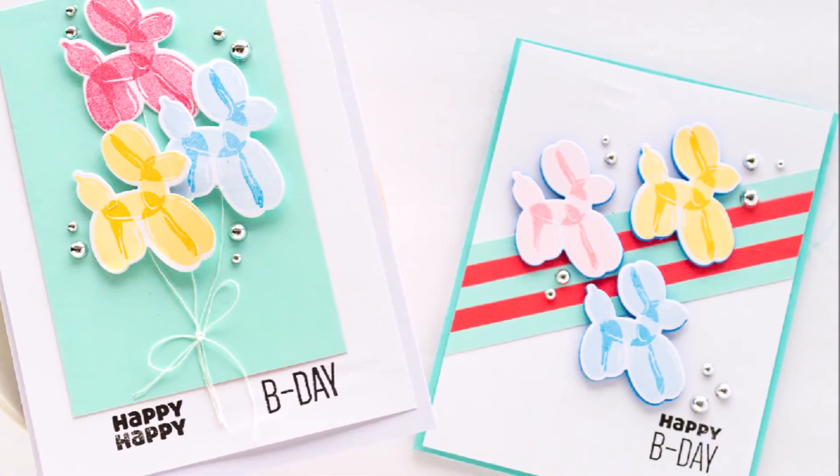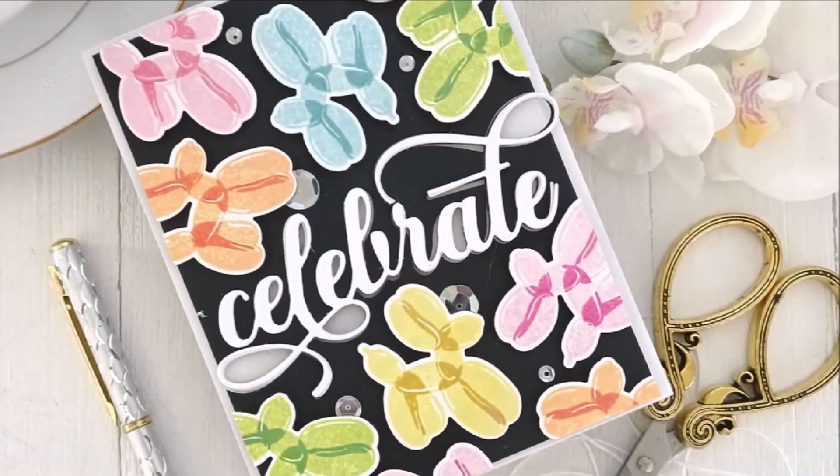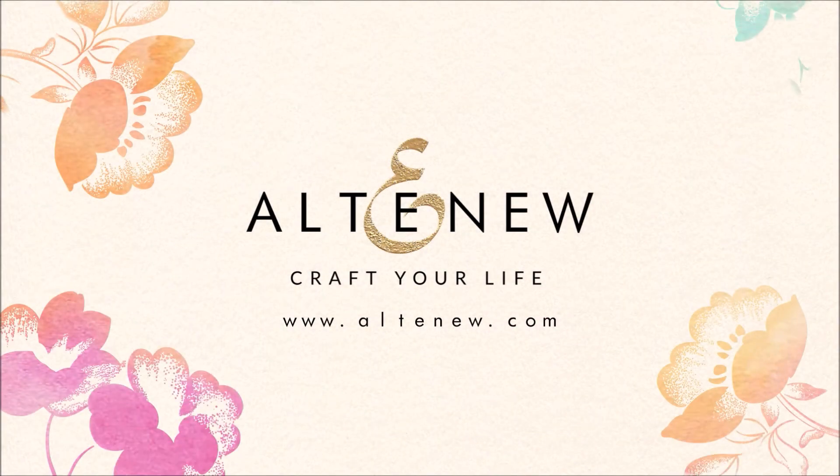Mini Delight Happy Birthday is a high quality photopolymer stamp set made in the USA. For more information and fresh inspiration using the Mini Delight Happy Birthday stamp set and other available products, please visit us at Altenew.com.